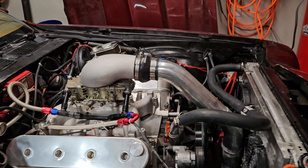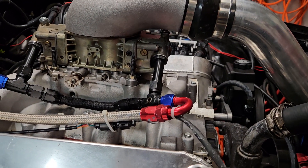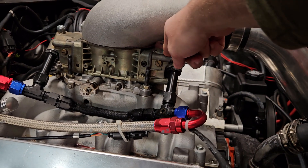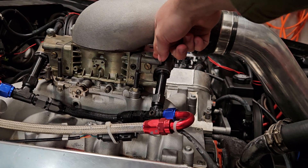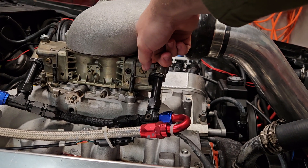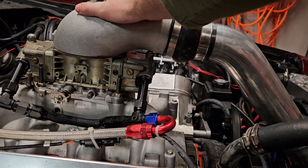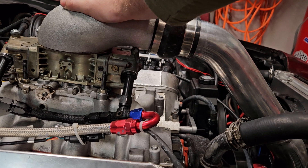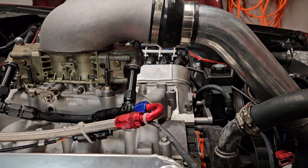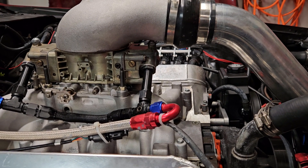But this setup — this intake was only under $200, it's a cheap one on Amazon but it works great. I bought this carb, it's a Holley 750, on Facebook Marketplace for like $200, and probably put another $100 in it in parts and a rebuild kit. My carb hat was a little pricey — I can't remember how much — but it's the Holley one. You can definitely get cheaper ones, and the MSD box I got on Facebook too — I think I paid like $200 for it.